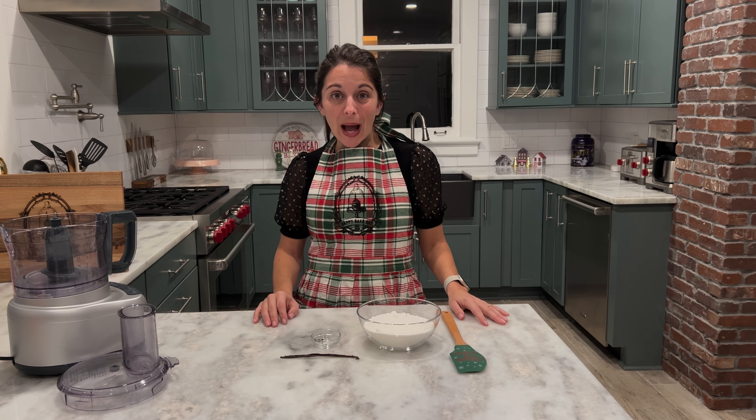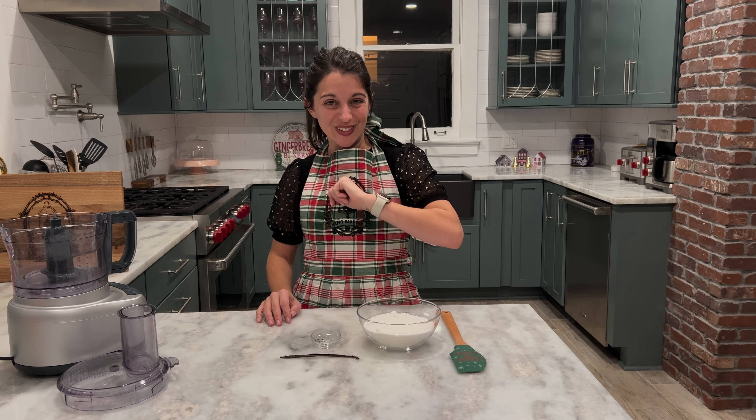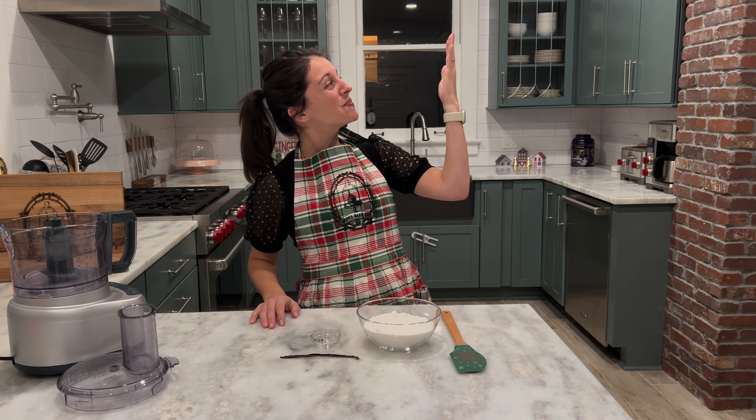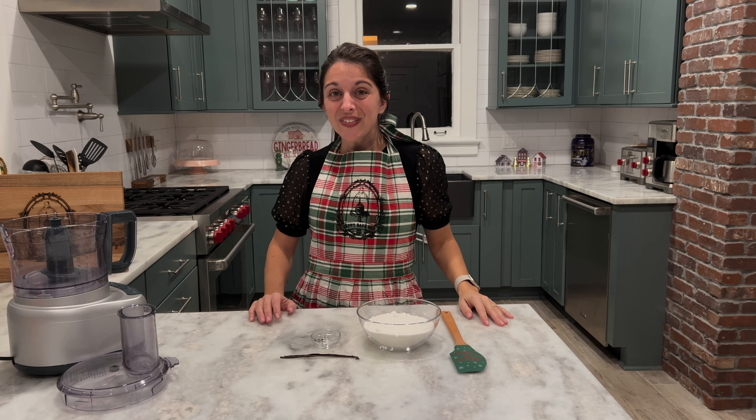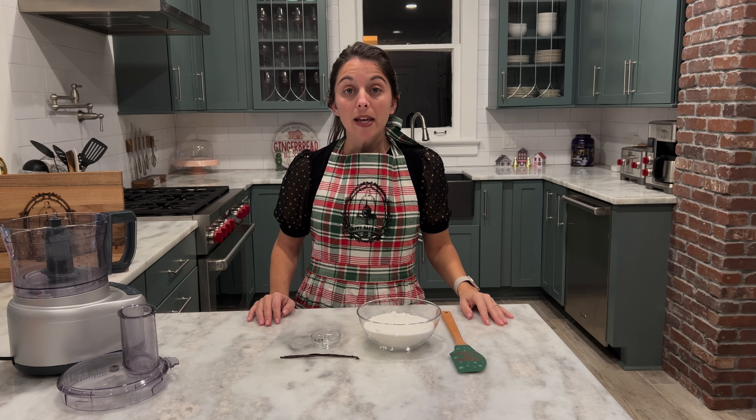Hi everybody, welcome back to Happy Bake Day, where every day is a happy bake day. I hope you had a very Merry Christmas and I also hope that your peppermint bark cheesecake from last week made Santa's nice list. If you missed that episode, you can check it out right here. Today, in honor of the new year that's just a few days away, we're going to be making a blood orange champagne creme brulee.